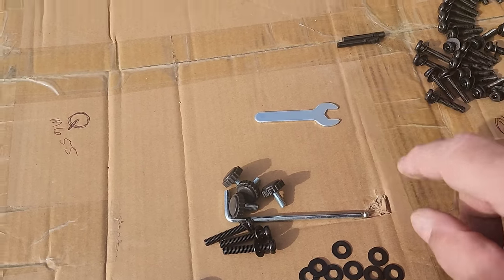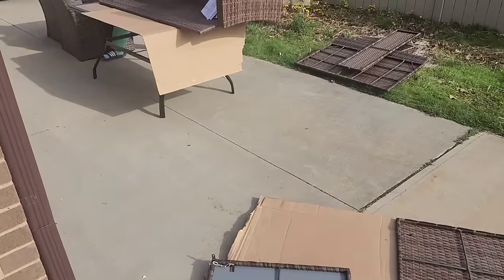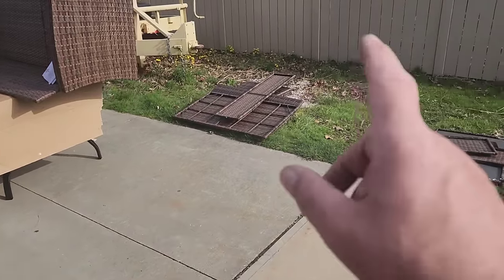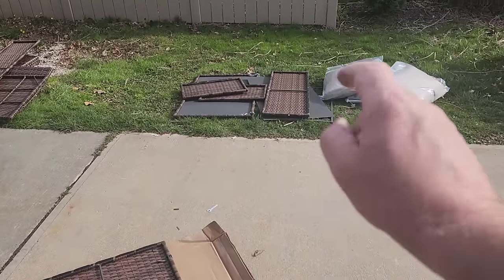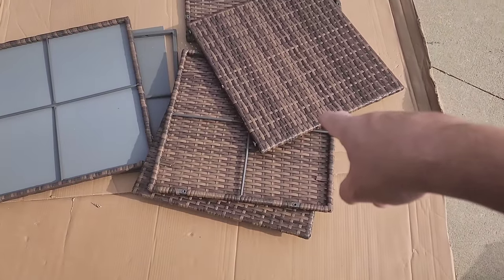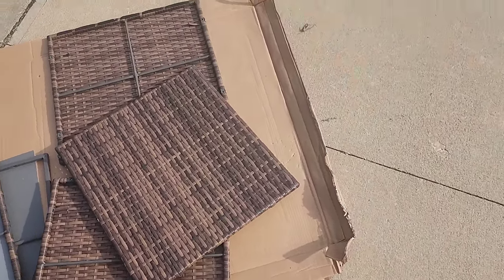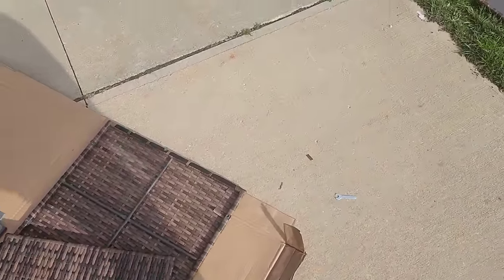We did not use their little wrench — I got my own. And the two chairs, the couch, coffee table, long coffee table — that's the love seat — long coffee table, square coffee table. I wish I had one more of these so I had one in each corner, but I have to deal with it.